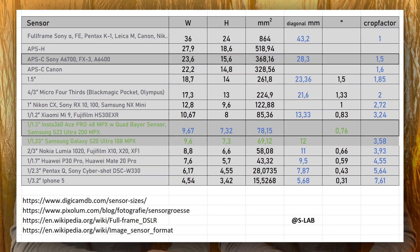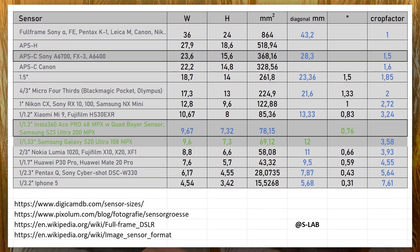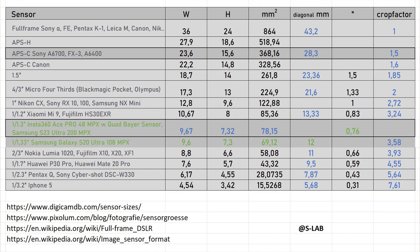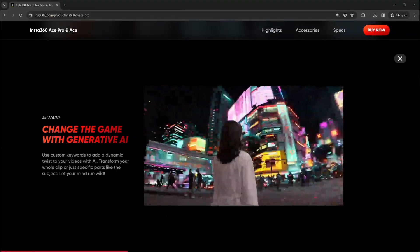The Bayer quad principle is not exclusive to the Ace Pro — you have it in some newer cameras out there, including some Samsung smartphones. Most smartphones with super high resolution like 200 megapixels on a mini sensor also use the Bayer quad principle, because in low light you get much better performance. There is an additional feature in the Ace Pro: an AI chip that, before writing video information to the card, analyzes the footage when it's dark, detects image noise, processes it out, and then writes the clean image to the card.